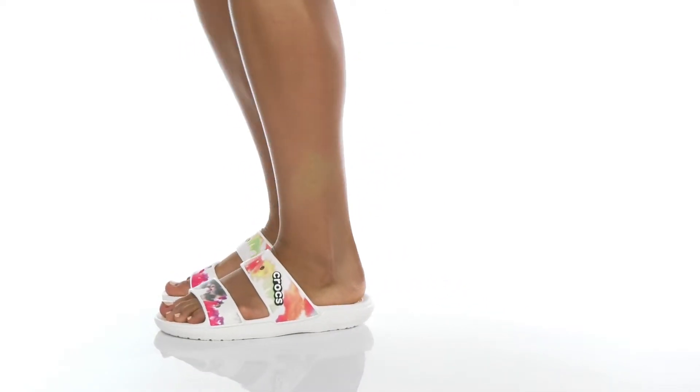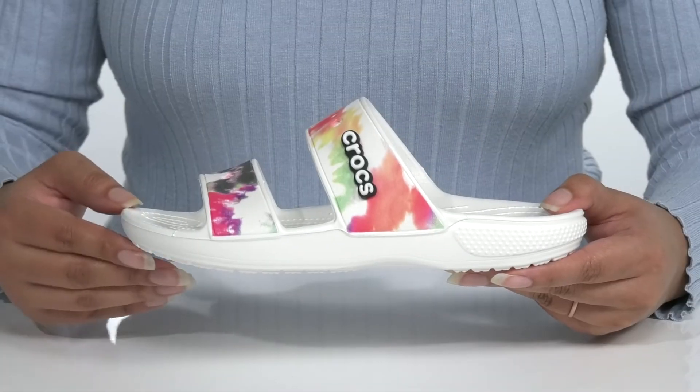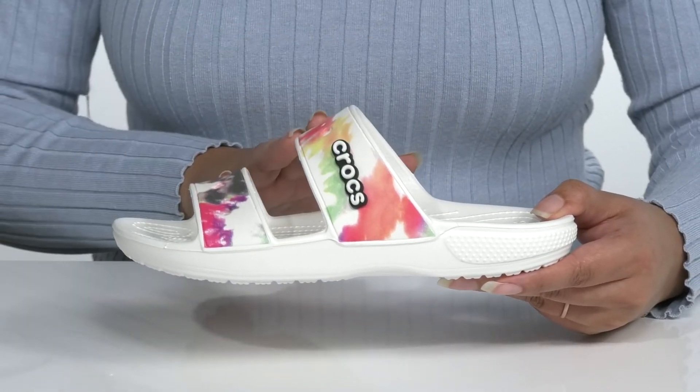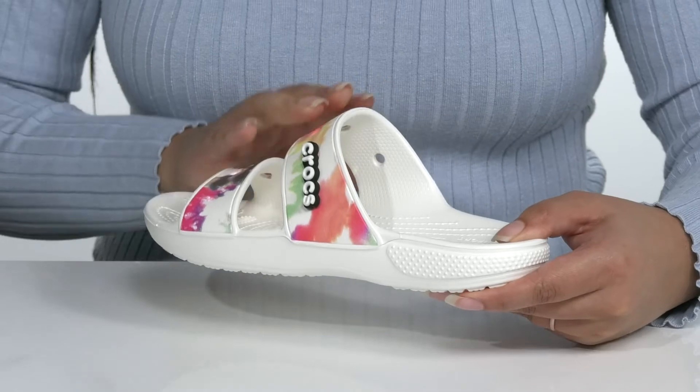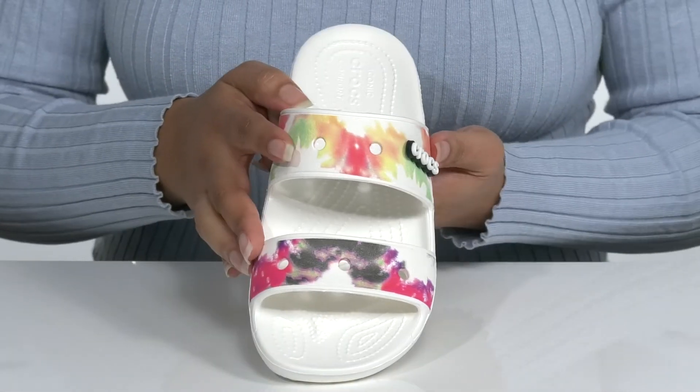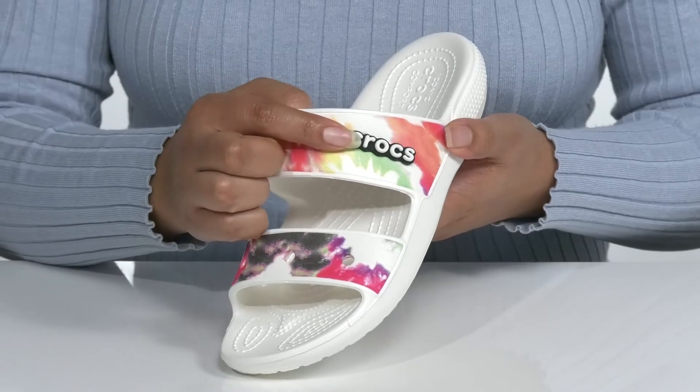Accentuate your looks when you wear these cute sandals by Crocs. They feature a synthetic upper with an open toe silhouette and two wide bands that go over the vamp, with a little bit of stretch for easy slip-on. They have a fun watercolor print on the straps giving it a cute look, with a Crocs Jibbitz that